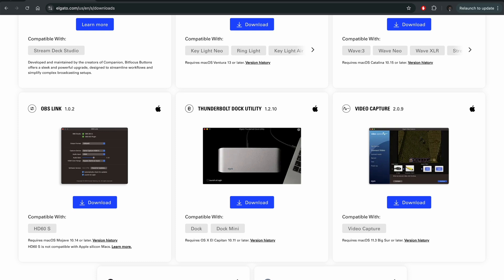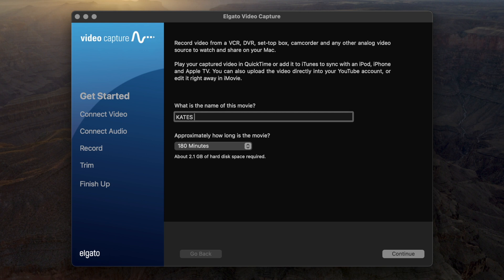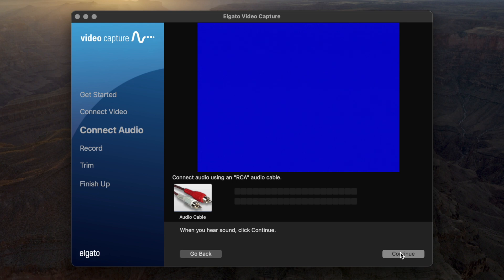Once you have that downloaded, open it up and it's going to look something like this. When you open up Video Capture you have a couple of options. You can name your movie — I'm just going to call it Kate's Birthday — and then set how long the movie is. I'm not sure how long this video is, but I know the tape in the camcorder is 180 minutes, so I'll leave it at 180. Next we go to Continue. Because we're using the RCA cable we're going to make sure that's selected, and because the original aspect ratio of this 8mm tape is 4:3, we're going to leave it at 4:3. On this page we can actually check that everything is working properly before we start recording.